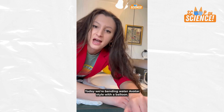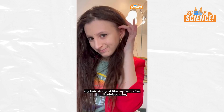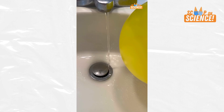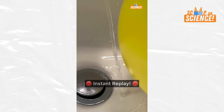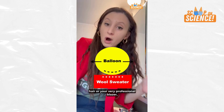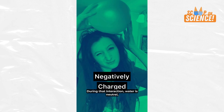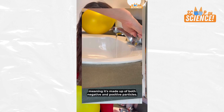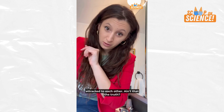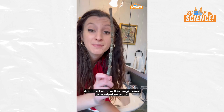Today we're bending water avatar style with a balloon. Last time, we static'd up this balloon with the most powerful tool on Earth — my hair. When you rub a balloon on an object like your hair, one object loses electrons to another, so the balloon gained electrons and became negatively charged. Water is neutral, meaning it's made up of both negative and positive particles. The positive ones move towards the balloon's negative charge, since opposite charges attract. So the balloon attracts the water, which reaches out — and now I will use this magic wand to manipulate water.